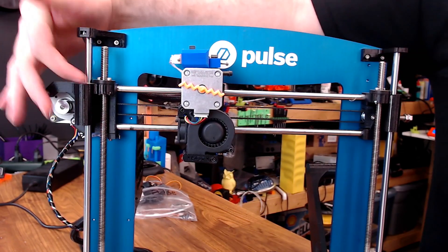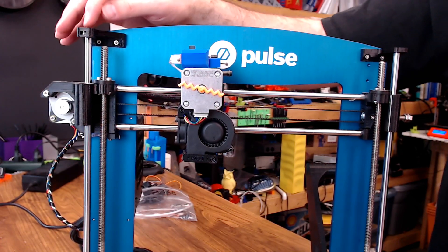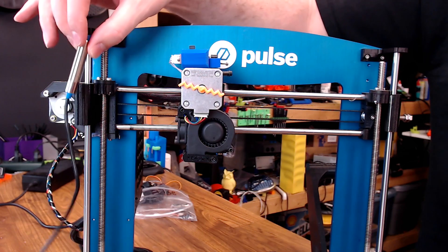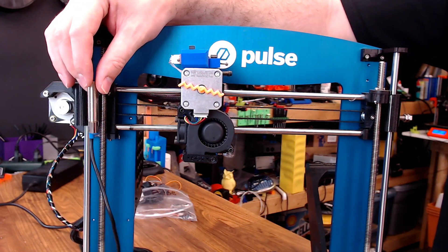Another thing I changed was this part over here. From the factory, the Pulse homes up here in the top left. They used this inductive sensor in this part. I didn't even change this part up — I just removed it, and now I home down at 0,0,0 on the bed, like a normal Prusa printer would.